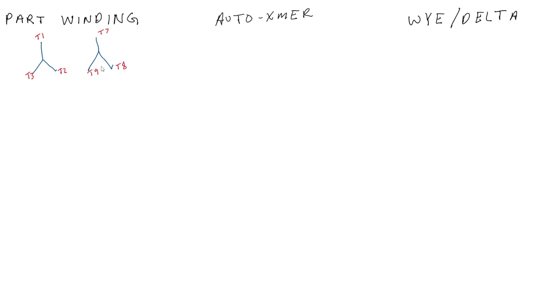One thing that matters is your current when doing a part winding start. It is equal to about 60 to 65 percent of your current in a full voltage start — that is, what the current would be if you started that motor without the part winding starter.